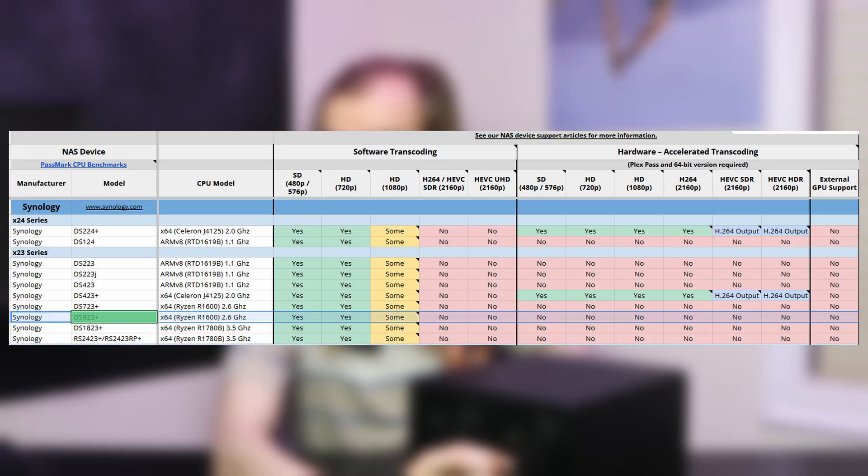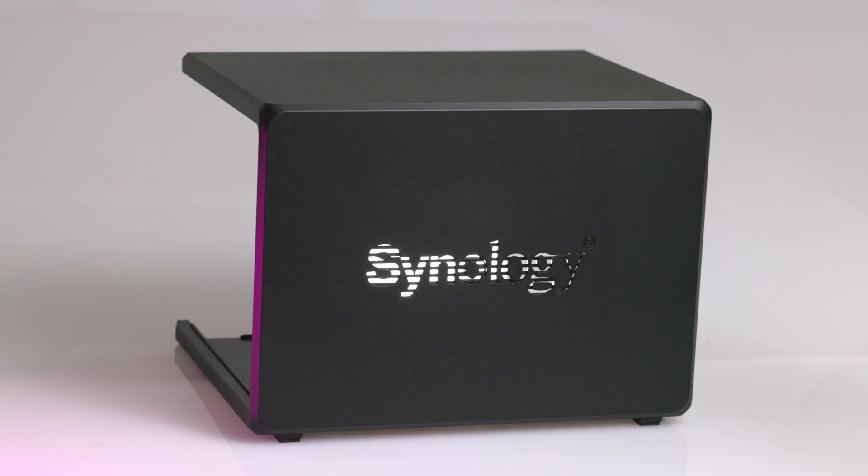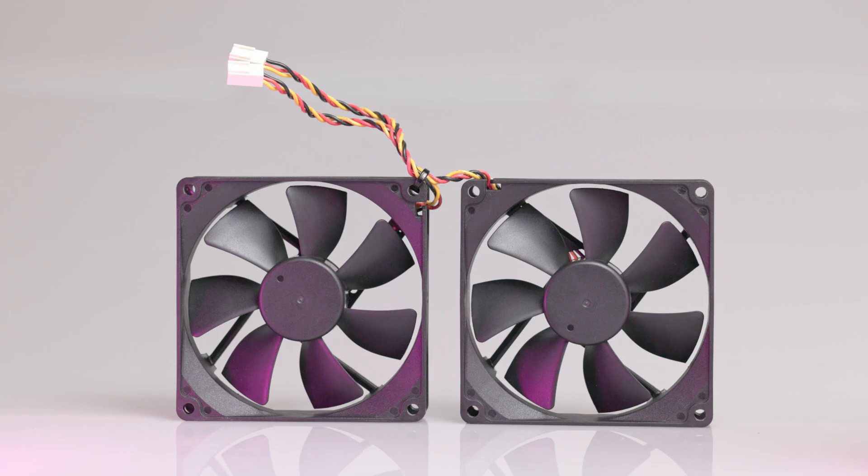The CPU unfortunately doesn't have an iGPU capable of hardware-based transcoding on this system. So if you're using Plex or other programs that want to transcode media, it all runs on the main CPU compute cores. According to the Plex wiki and my own testing, 1080p transcoding is typically doable, but 4K is probably not going to work or will be very sluggish. Other options on the market with Intel Quick Sync or AMD CPUs with iGPU enabled would be a better choice if transcoding is important to your workload.